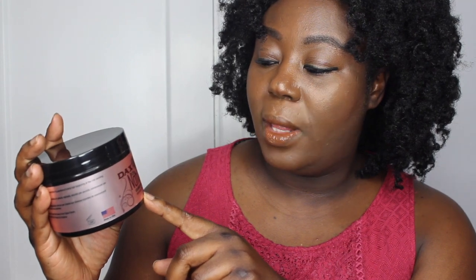The last product is the curling cream, and this one has broccoli seed oil and Monoi oil. It has a white color — the texture looks a little rough in the container but once I work it through my hair it's all smooth. I'll be using this to style my hair and I'm very excited about this product. And you can see they're all made in the USA!